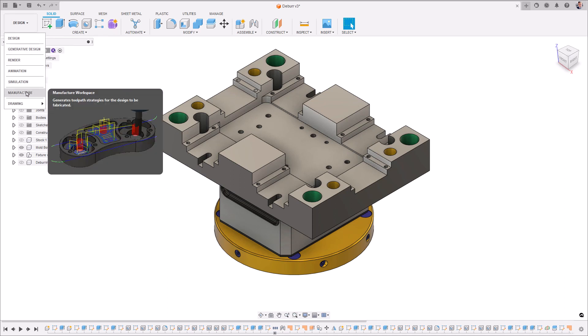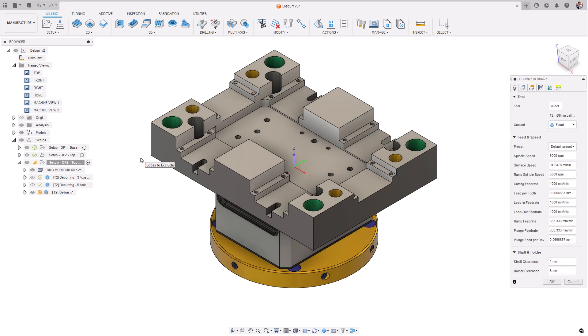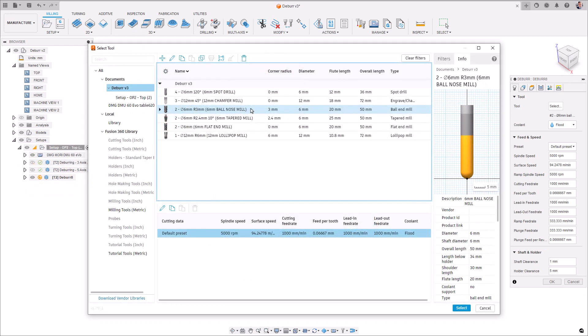First off, within the manufacturer workspace with the machining extension enabled, from the 3D dropdown menu, select deburr. To create your first deburr toolpath, it's important to understand what tool geometries are supported and how they are supported.